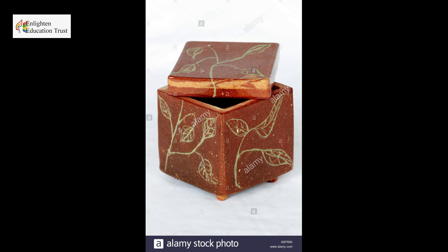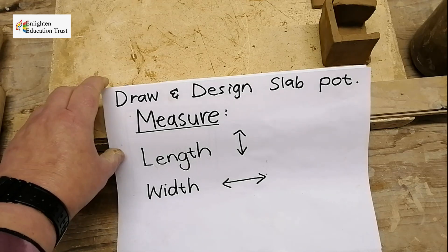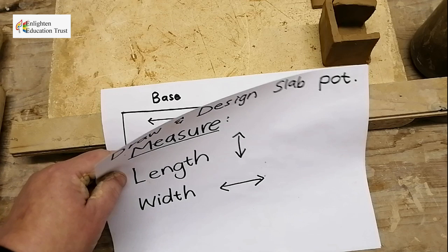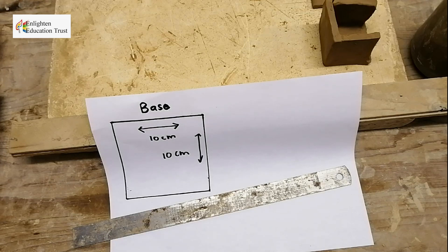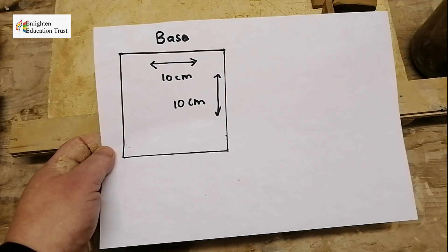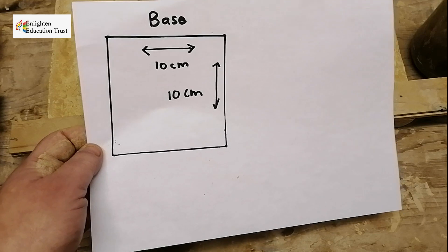You make slabs and then join them together to make a pot. You draw and design a slab pot, taking the measurements — the length and the width — and measure with a metal ruler. You decide the base size, for example 10 by 10 centimeters.